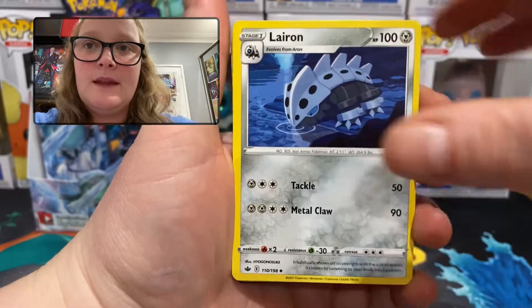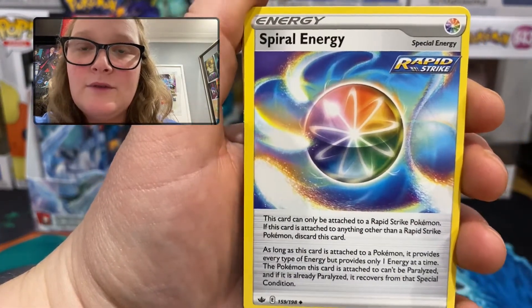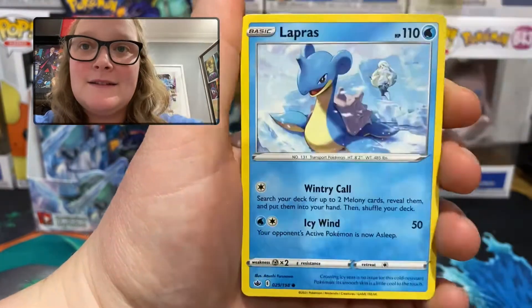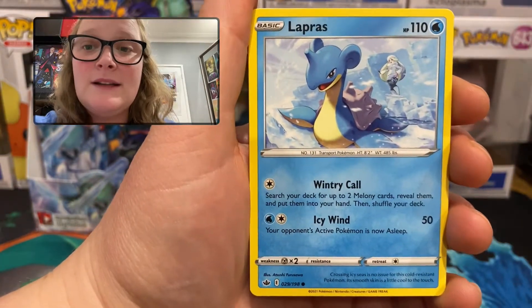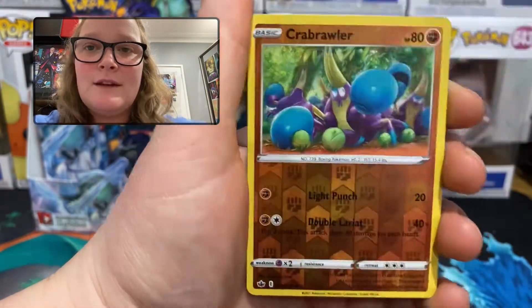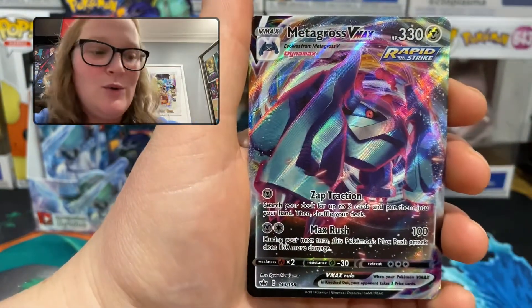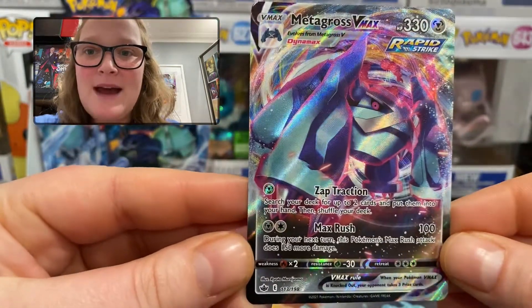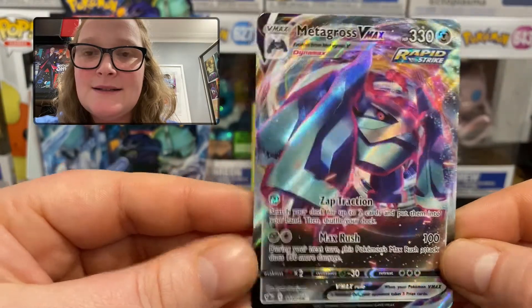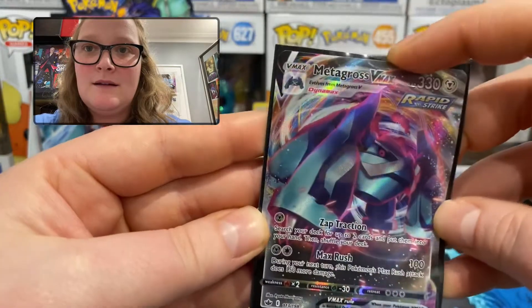Pack 5: fire energy, Lairon, Peony, Spiral Energy — that would look really cool as a gold card — Galarian Slowpoke, Deino — that's nice — Lapras is a common in this set, that's very interesting with the gym trainer back there, Swirlix, Rockruff. Reverse holo common Crabrawler, and the rare — wow, very nice — we have a Metagross V MAX, 330 HP, number 113 of 198. Can't complain about that!